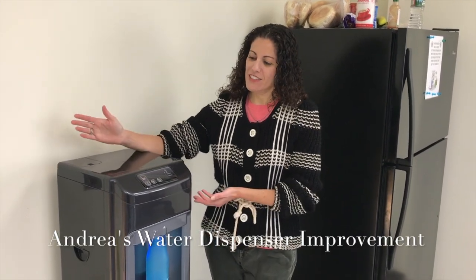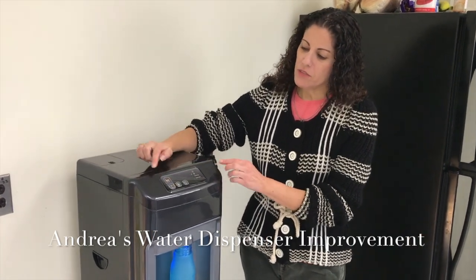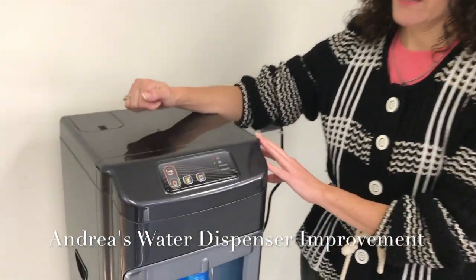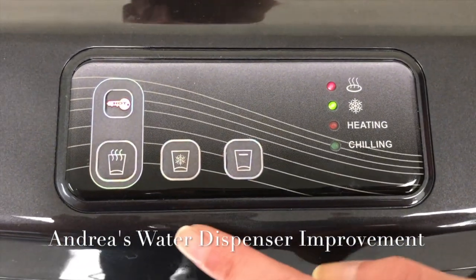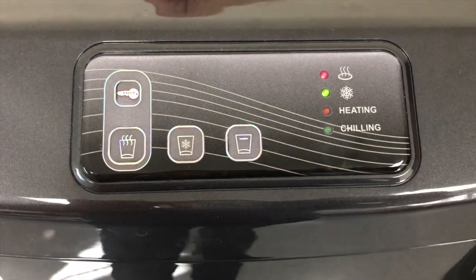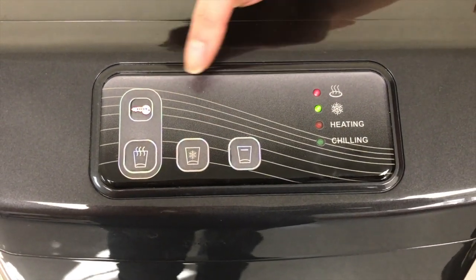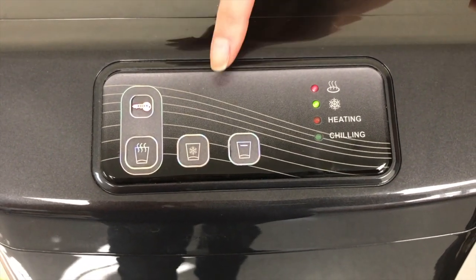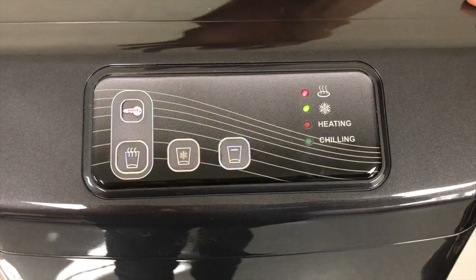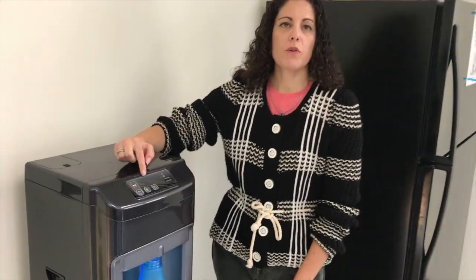I'm Andrea from Comco Plastics and this is our water filter. It is a bit confusing — the control panel shows the differentiation between hot, cold, and lukewarm water, and it doesn't have any type of label to show us exactly what type of water will dispense out of the bottom here.